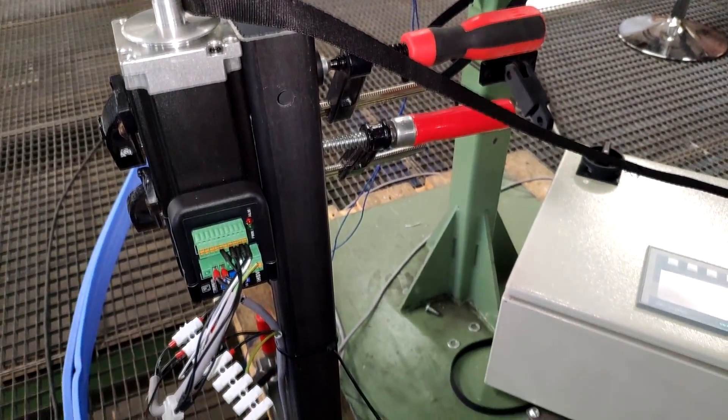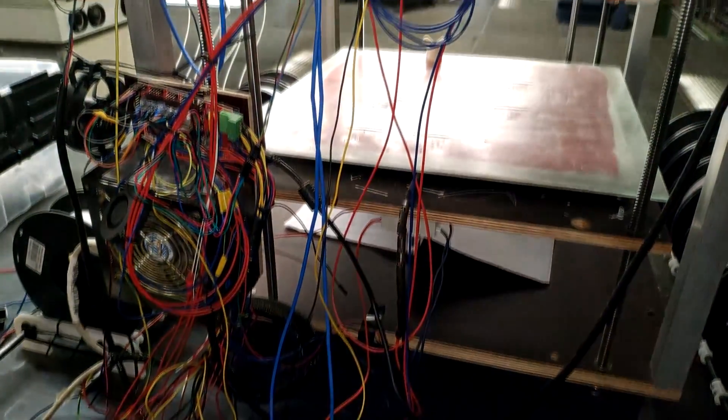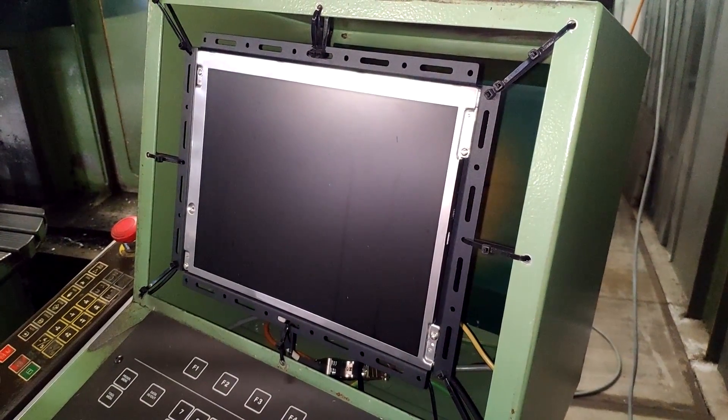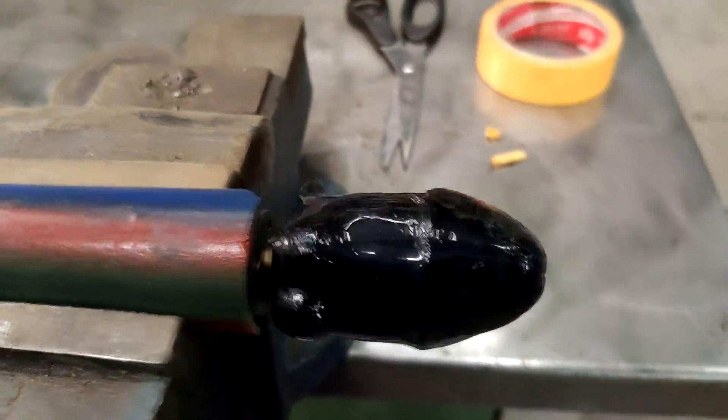So you clicked on this random video in desperate need of some highly dangerous and cringy setups? Well guys, I got you covered. Let's dive into today's episode of How to Hack It Together.